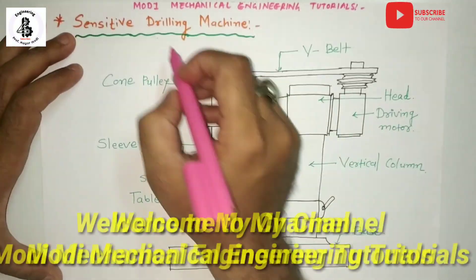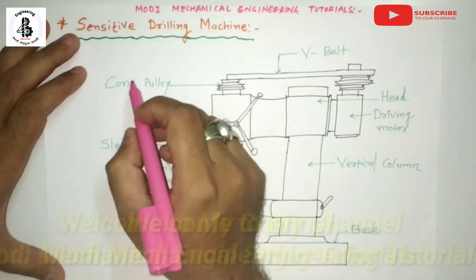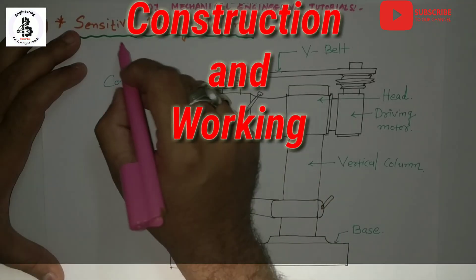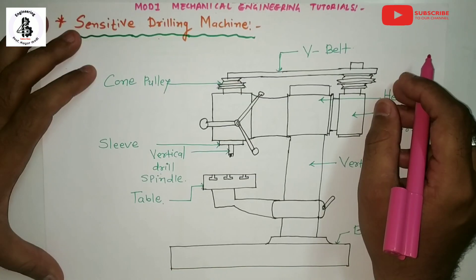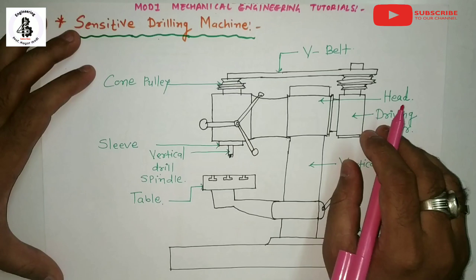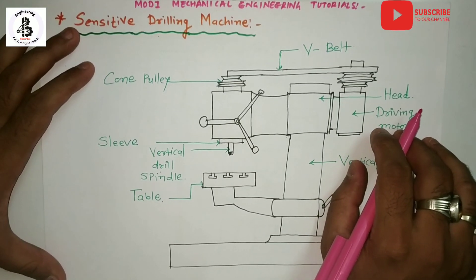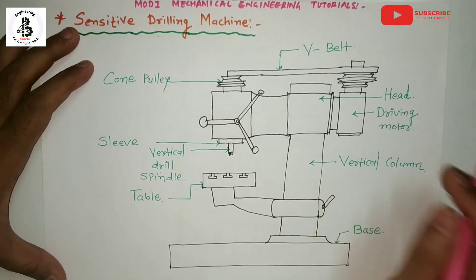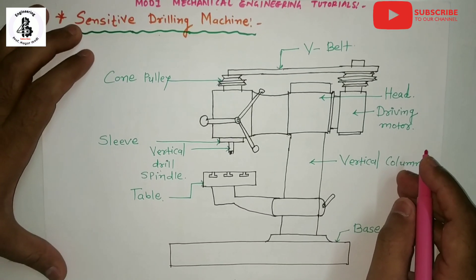Welcome to my YouTube channel Modi Mechanical Engineering Tutorials. In this video I would like to explain about the construction and working of sensitive drilling machines. Such kind of machine you should find in the workshop for making a hole into the workpiece materials. Let us see the basic construction of sensitive drilling machines with its principal working and applications.